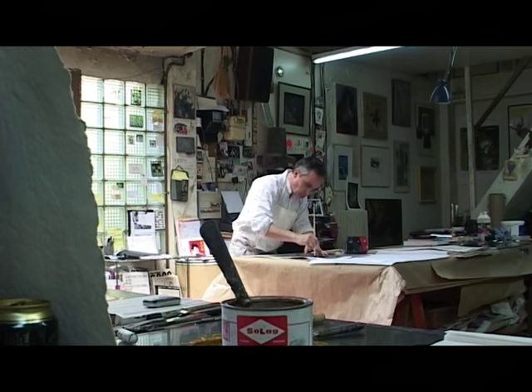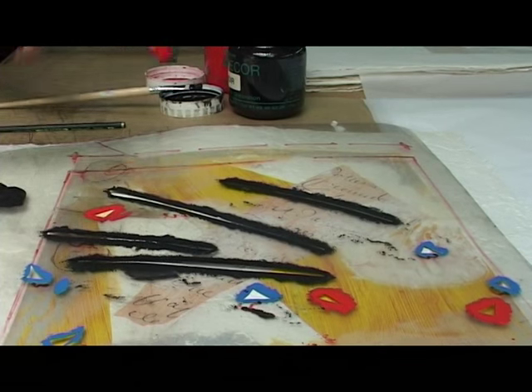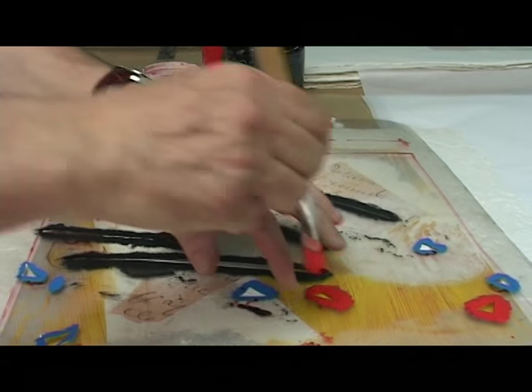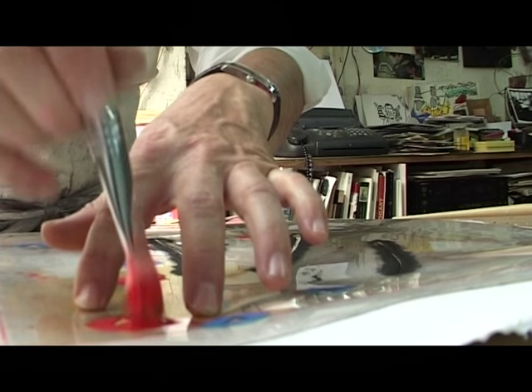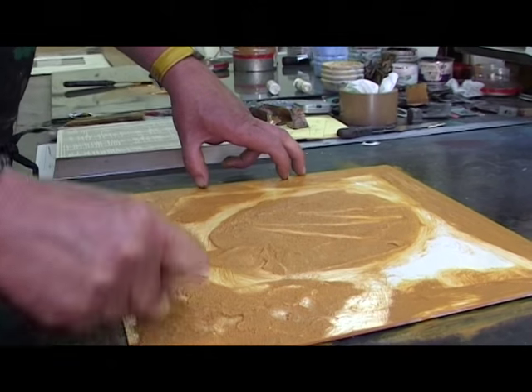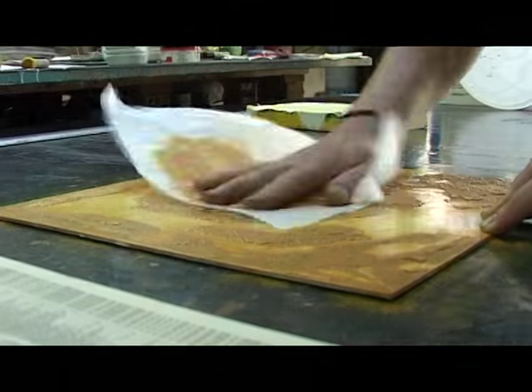Tu parlais de ces agglomérations, de ces superpositions que tu fais dans tes peintures. Que représente dans ton imaginaire le travail sur le support du papier ? Le papier parle différemment. La toile, on la tend, on vient l'écouter avant de peindre. Le papier, on vient le presser, on vient lui donner de l'ancrage à cœur, et on vient travailler dans le papier. Alors que sur la toile, on est vraiment sur la toile, on amène des choses sur la toile.